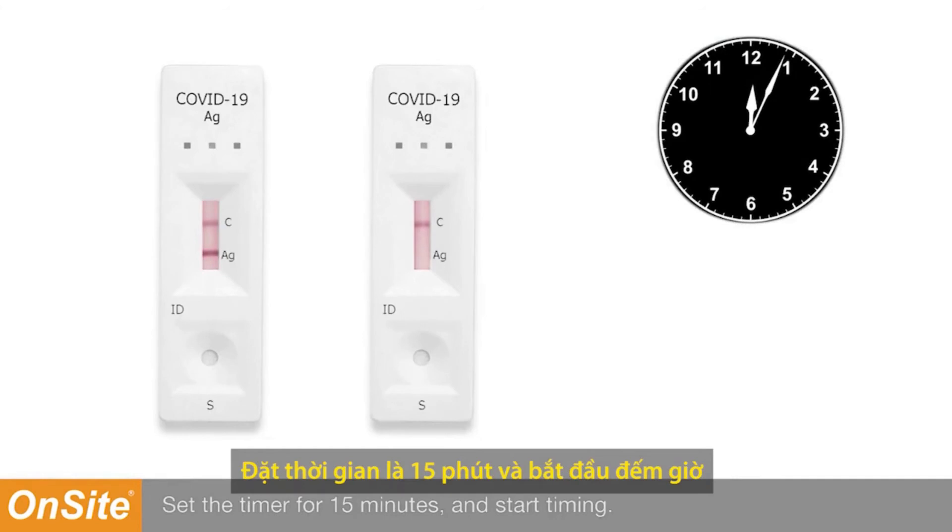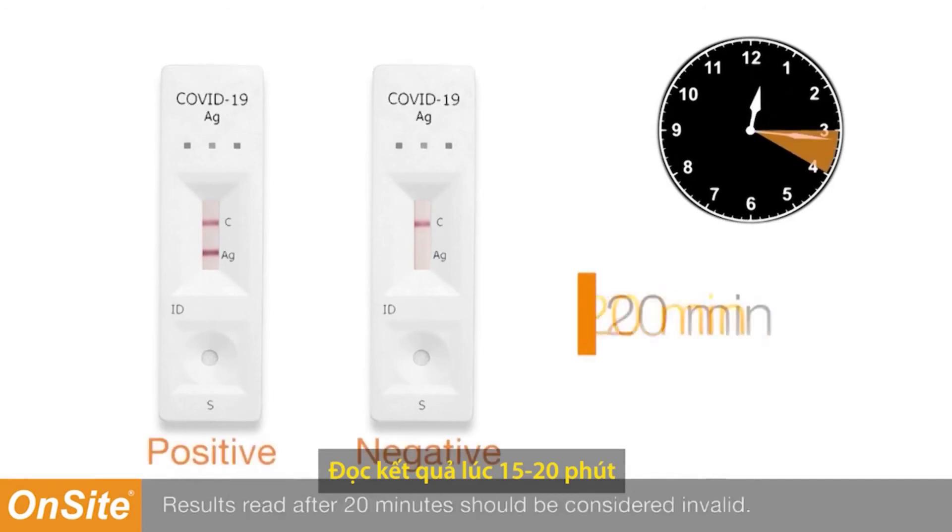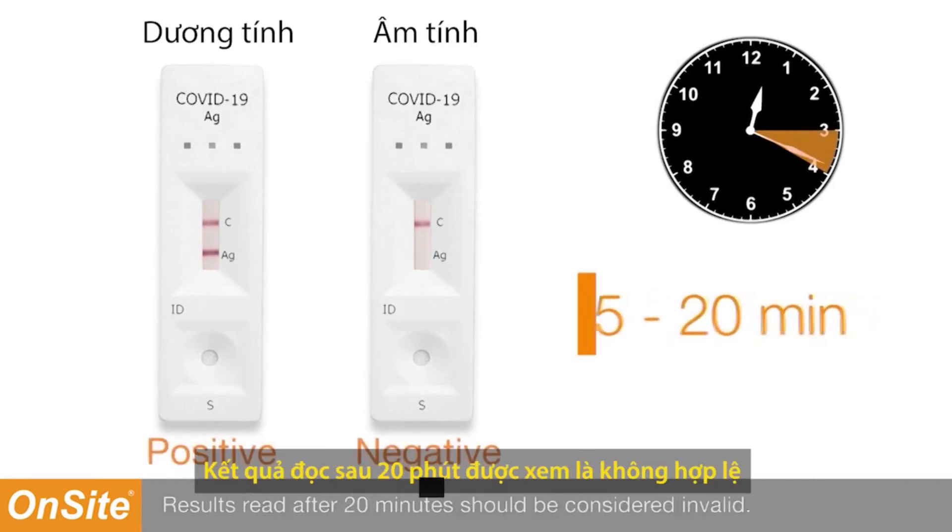Set the timer for 15 minutes and start timing. Read the results at 15 to 20 minutes. Results read after 20 minutes should be considered invalid.